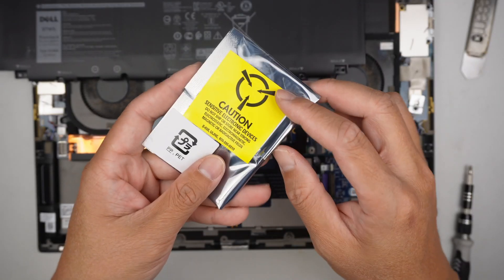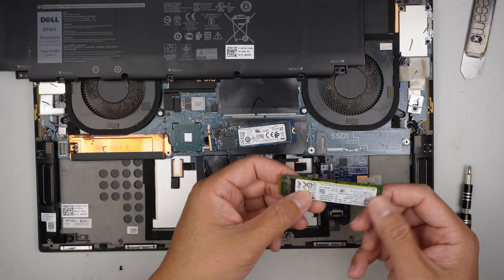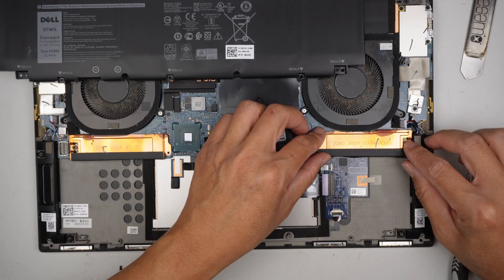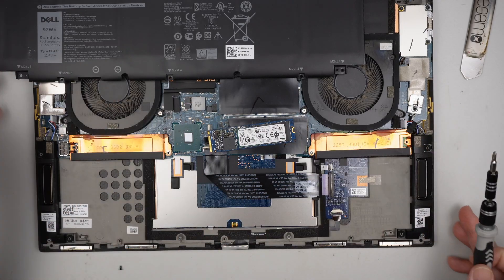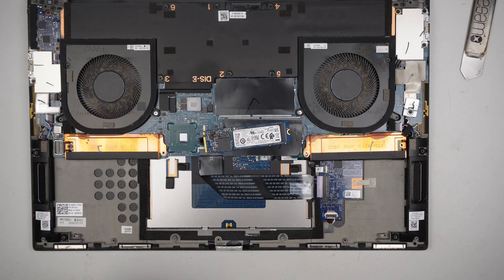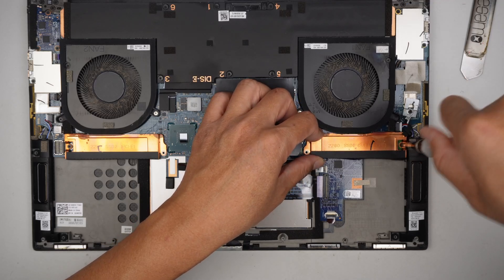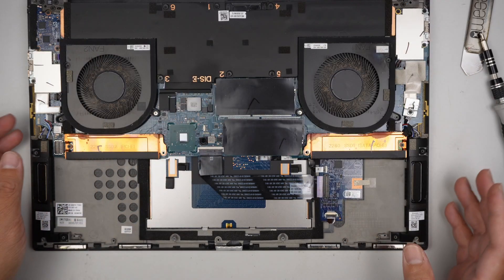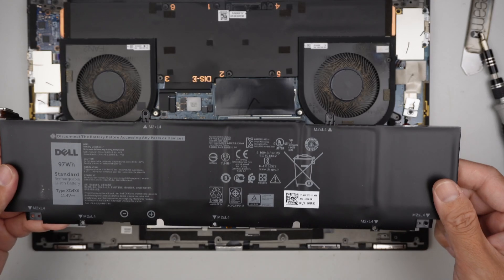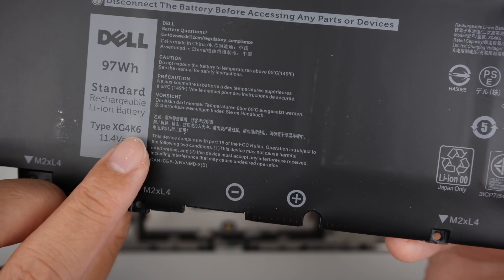That is the old hard drive; this is the new hard drive from Dell. For those of you who are interested in adding an additional M.2, you can add it here on the secondary slot. This is also where the battery sits — if you have a bad battery that you need to replace, the battery model is XG4K6.